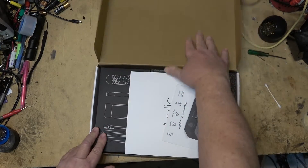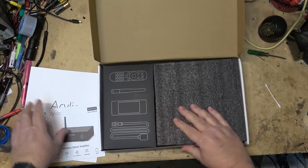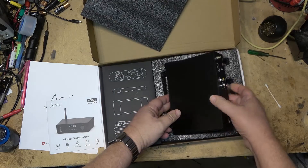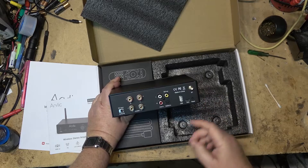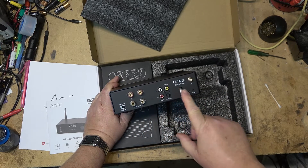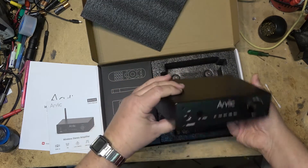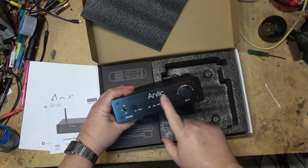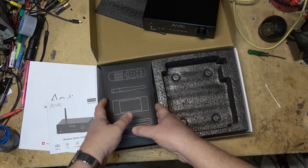Let's take a look at the amplifier. It comes with the normal packing material and literature. The amplifier itself is very simple — you've got your line input, speaker output, USB input, DAC input, Bluetooth antenna, and reset. It's a basic unit with no fancy displays, just indicator lights and a power switch. It doesn't get much simpler than that.